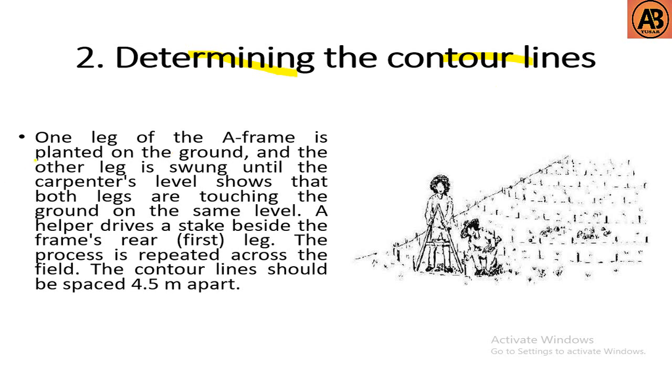The next step is determining the contour lines. One leg of the A-frame is planted on the ground and the other leg is swung until the carpenter's level shows that both legs are touching the ground on the same level. A helper drives a stake beside the frame's rear leg. The process is repeated across the field. The contour lines should be spaced 4.5 meters apart.